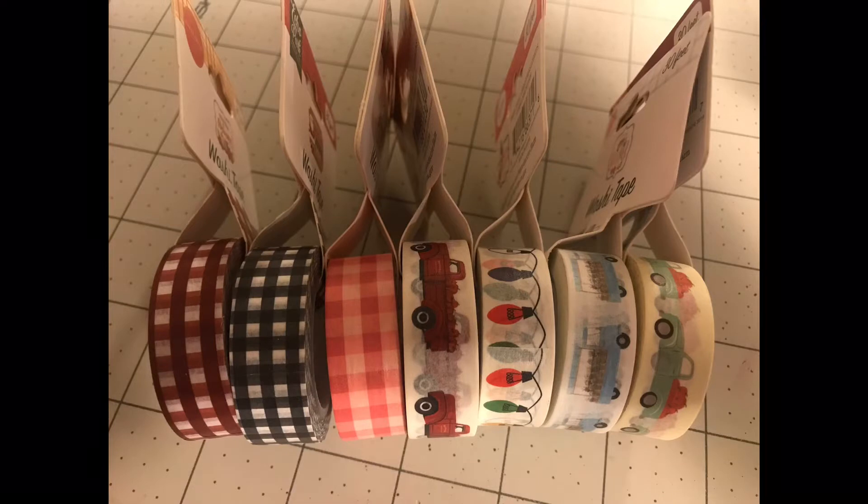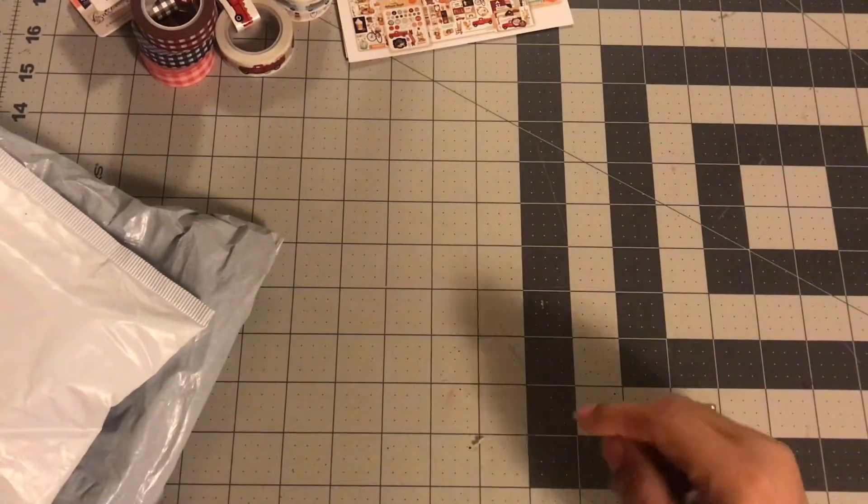So each of the washi tapes were $3.99, but they were half off, so I think I paid $2 a piece. I got a $14 discount and paid $17.51 total, but $4 of that was shipping, so $13.93 before shipping. All of them were the same price.